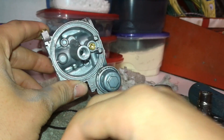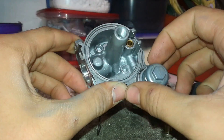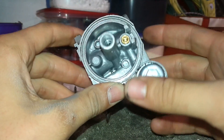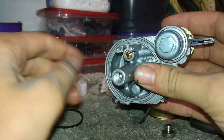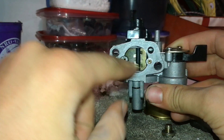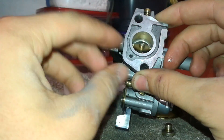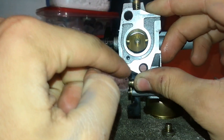Once you've gone ahead and cleaned out both jets, you're going to want to spray in here and get that all cleaned out. Then we're going to go ahead and put the bowl back on along with the float and everything. We're going to go ahead and clean all these little ports right here — they all go throughout the carburetor, and there are many openings and exits that we will need to clean.